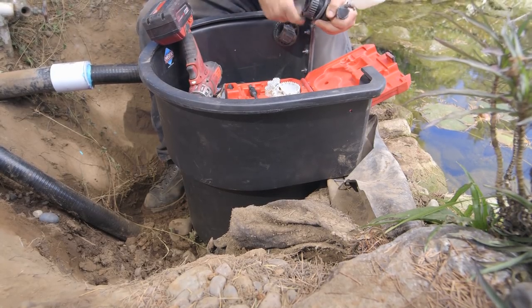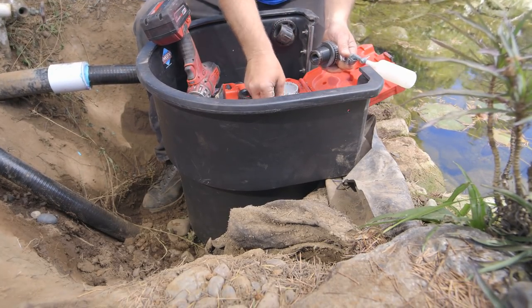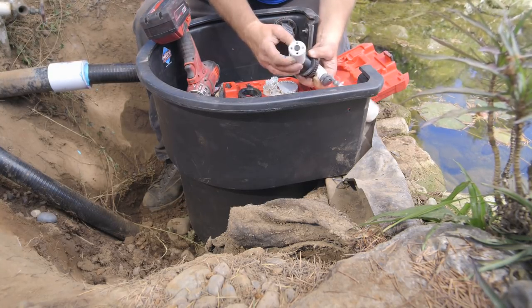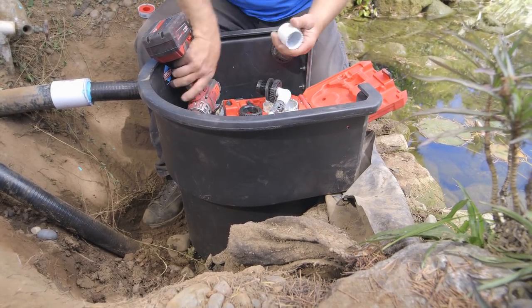Once again, I always like double checking my bulkheads. You do not want to drill the wrong hole. So there's a nice one. This one's a little tight, doesn't quite work, and this one's perfect. It's a little big, but it gives us play in there. So that's the one we're gonna use.